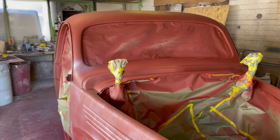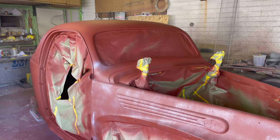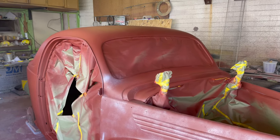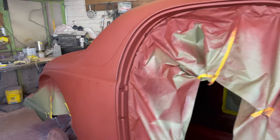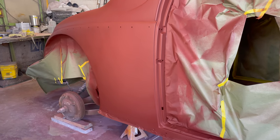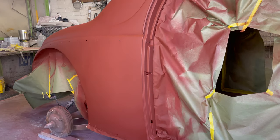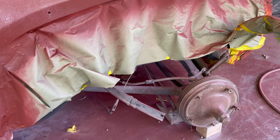Then we've got to push it inside and start putting it back together. And at that point, maybe we'll start doing some of the work underneath the car. This car is going to get four-wheel disc brakes, so we're going to take the rear end and the front end off and redo it. Yeah, that's another whole story to itself. That's what comes up after the paint.